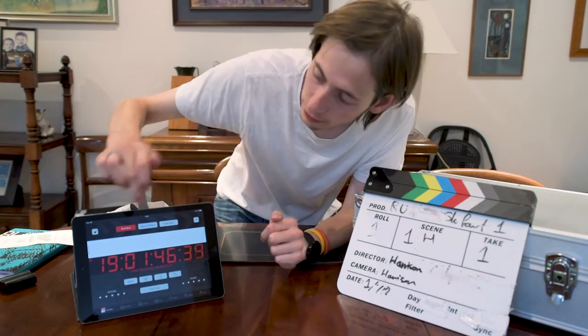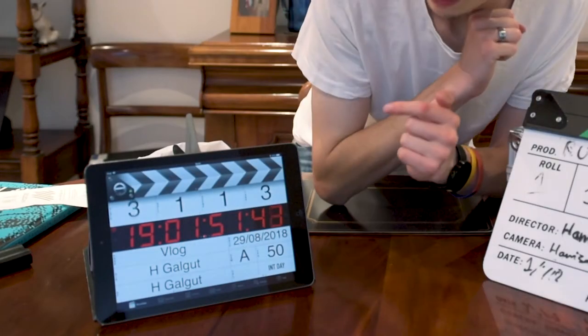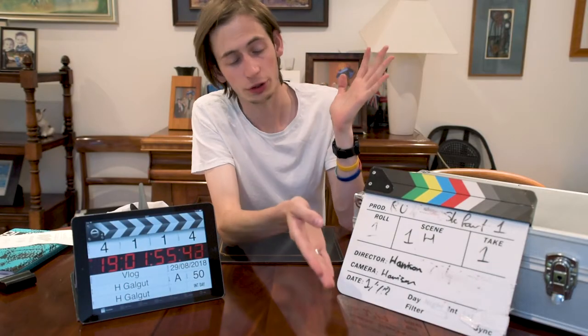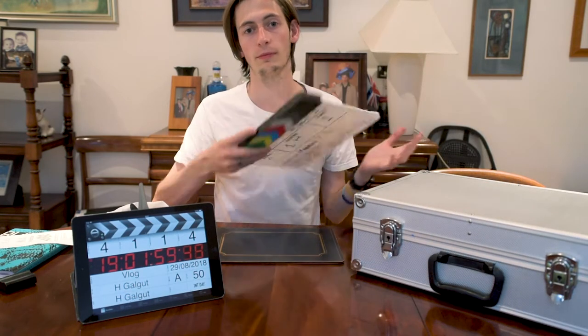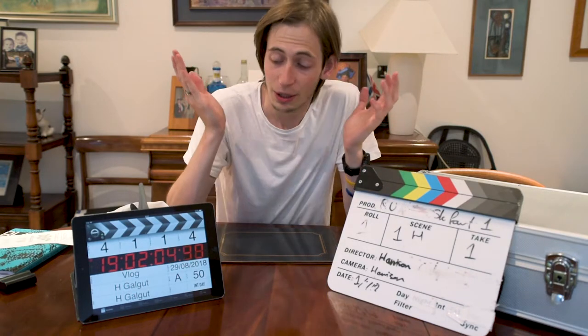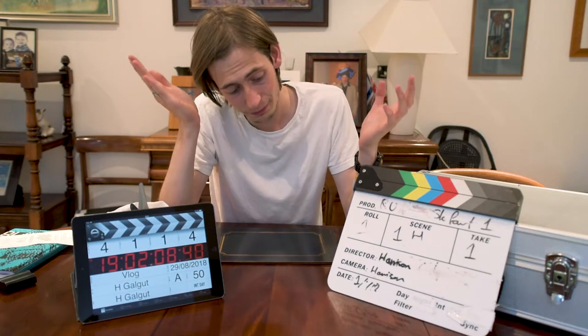Once the take is done, I hit 'end shot' and when I press it the numbers click up automatically. This one — no such luck, you've got to write it yourself. But it does make the classic clapperboard sound — not that that's necessary, but a sound marker is important. They do the same job, so why would you pick one over the other?